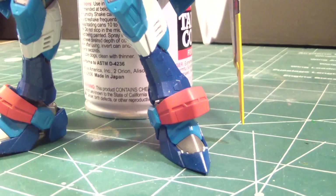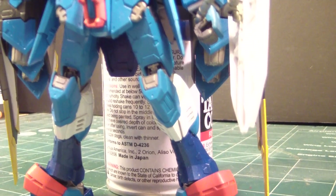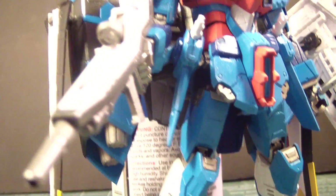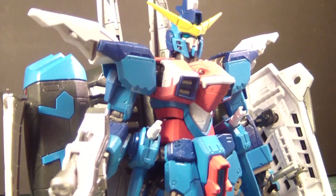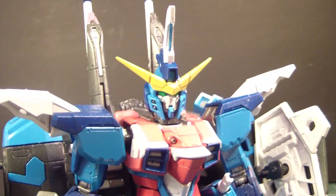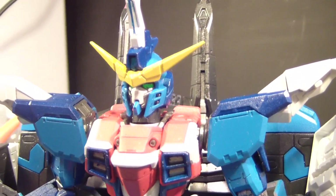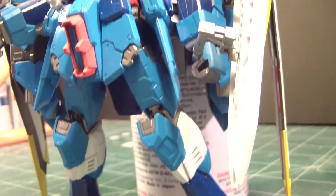As you can see, the blue — sky blue — the reddish pink, the NATO black, and the yellow trim came out pretty well. Especially the white, of course. The reddish pink — that's pretty good.